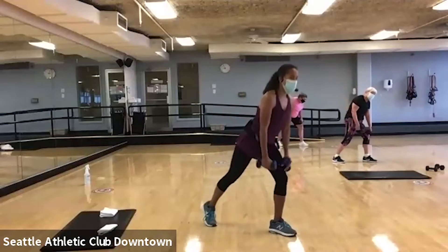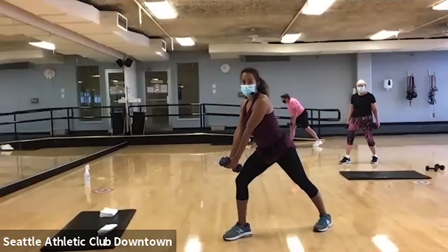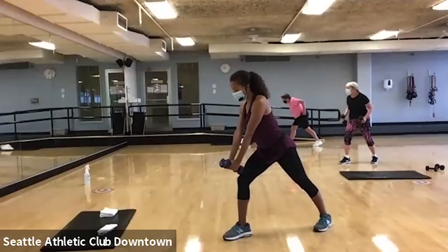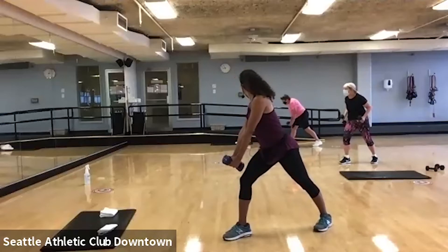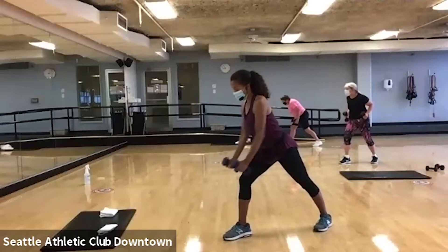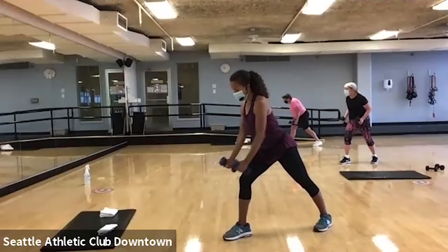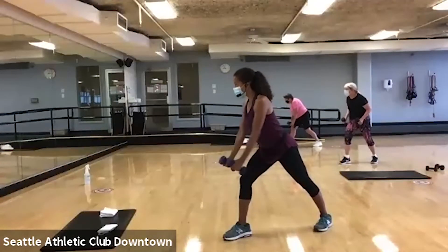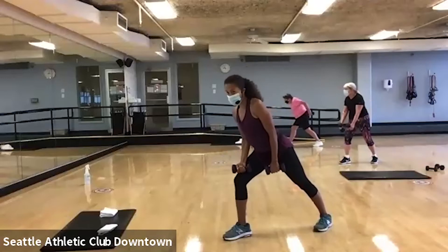Switch legs. Give me both arms together. Reach and pull. Good, ladies. Make sure you push it out in front of you. Good. Finish two more, and you're going to get a little bit lower.